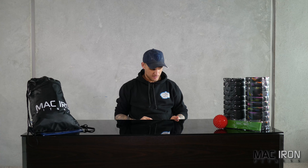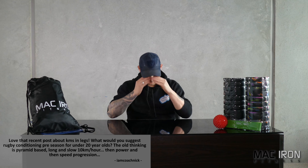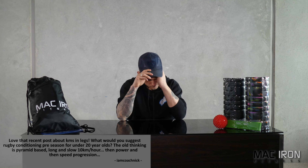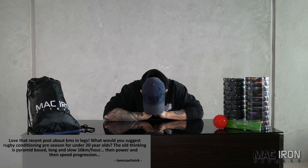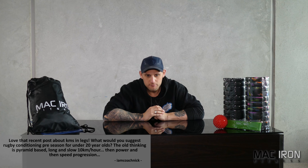Next question is from IamCoachNick. He says he loved the recent post about kilometres in legs. The question: what would you suggest for rugby conditioning pre-season for under-20-year-olds? The old thinking is pyramid-based — long, slow 10 kilometre-per-hour runs, then power and then speed progression.